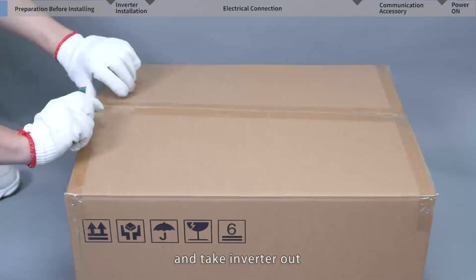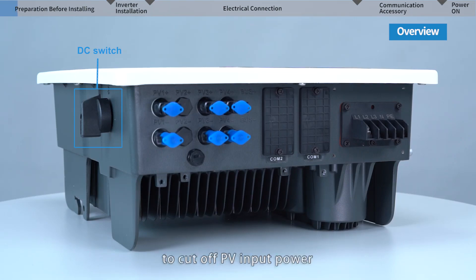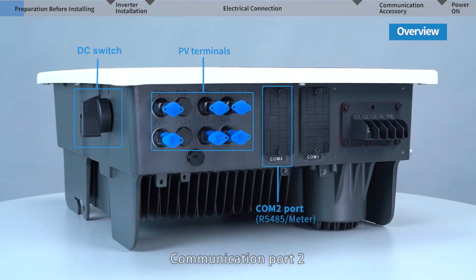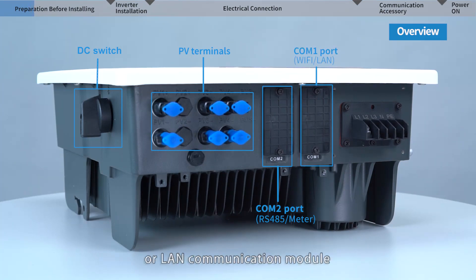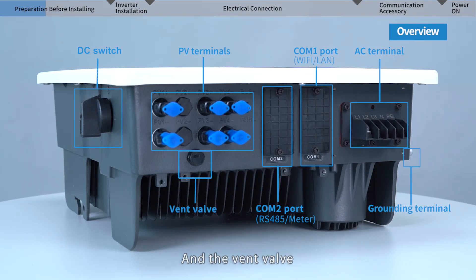Unpack the carton and take the inverter out. Let's have a look at the inverter connectors first. From left to right, we can see: the DC switch to cut off PV input power, PV terminals to connect PV strings, Communication Port 2 for RS-485 or meter communication, Communication Port 1 to install Wi-Fi or LAN communication module, and the AC terminal output port to connect to the grid.